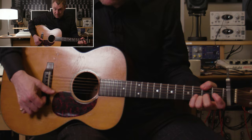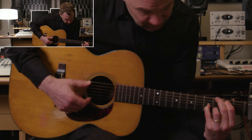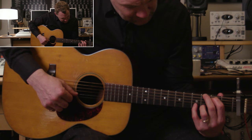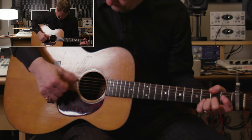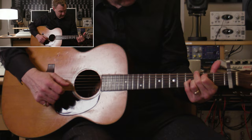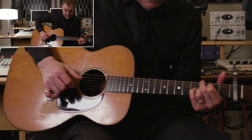Now this is a kind of G shape — so you've got the G, you're not holding the E string, that's ringing at the bottom. You've got that finger on the B string, the fourth fret. And you're hammering on the fifth fret there on the G string.